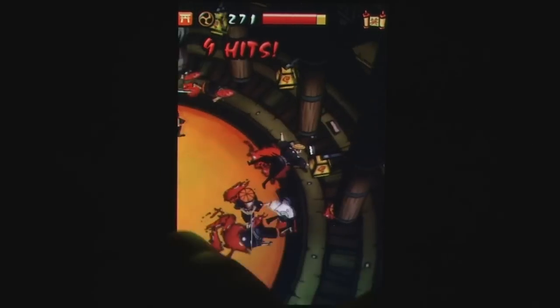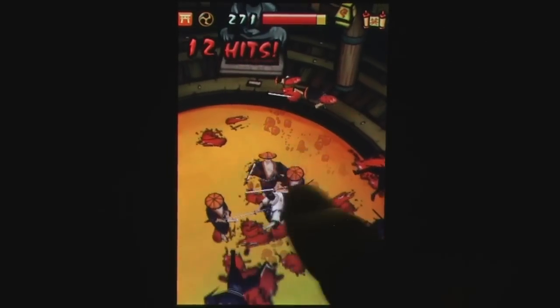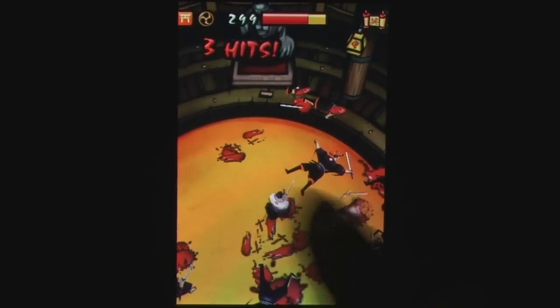The game is single player only, but offers two game modes — story and survival — each with leaderboard and Facebook or Twitter tracking options via Aegon.